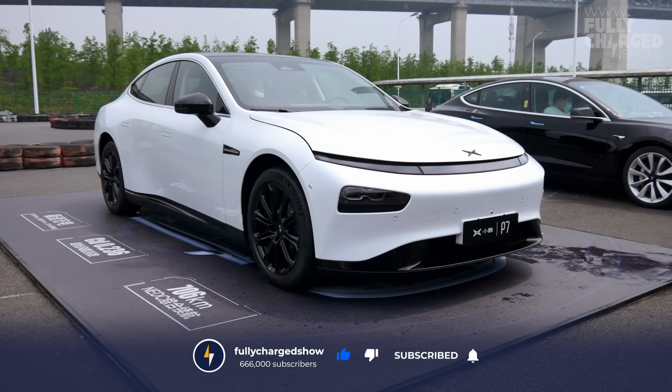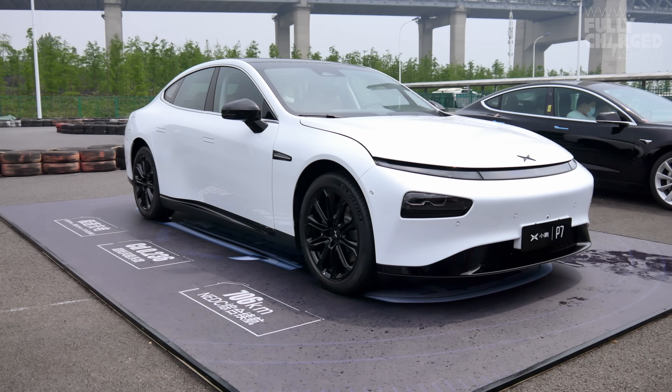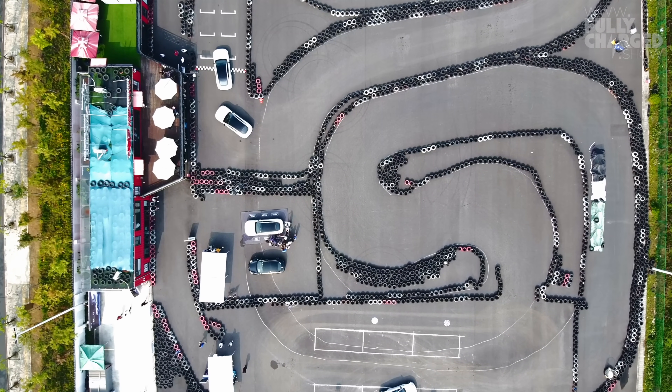I was lucky enough to get two goes in the P7. The first test was around a predetermined track, then later on in this video I get to go on public roads to really see how it feels and handles in everyday conditions.